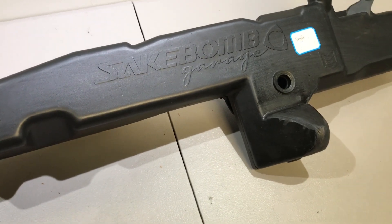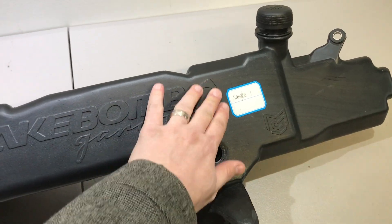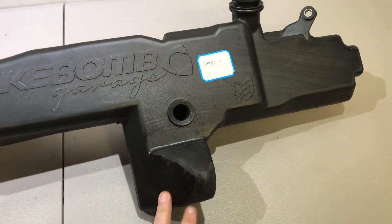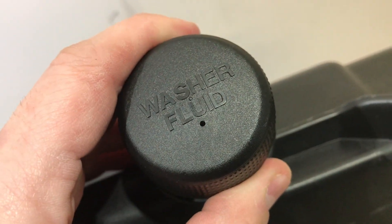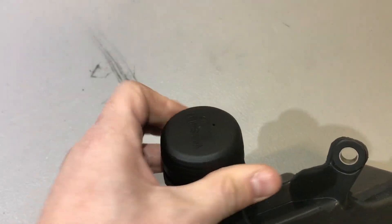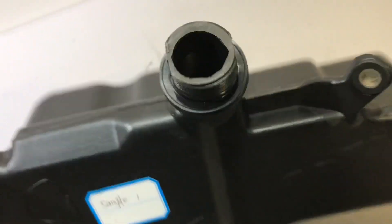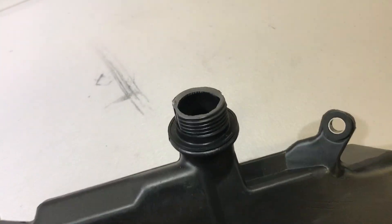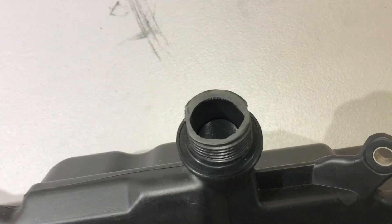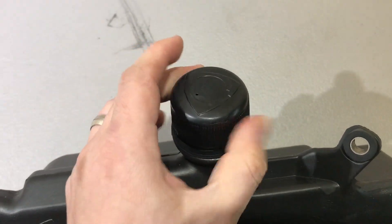We're also going to add a sandblast finish to the whole thing. We're going to leave the logos as is and then add a sandblast to all this, which will give it a nice texture similar to what the OEM cap has — where you have the texture and then the washer fluid font a bit smoother. One of the things that was kind of ugly about the tank is right there. It doesn't cause any issues with sealing or anything — it's kind of just a symptom of blow molding — but we did talk to the factory about trying to get that machined out after the fact.